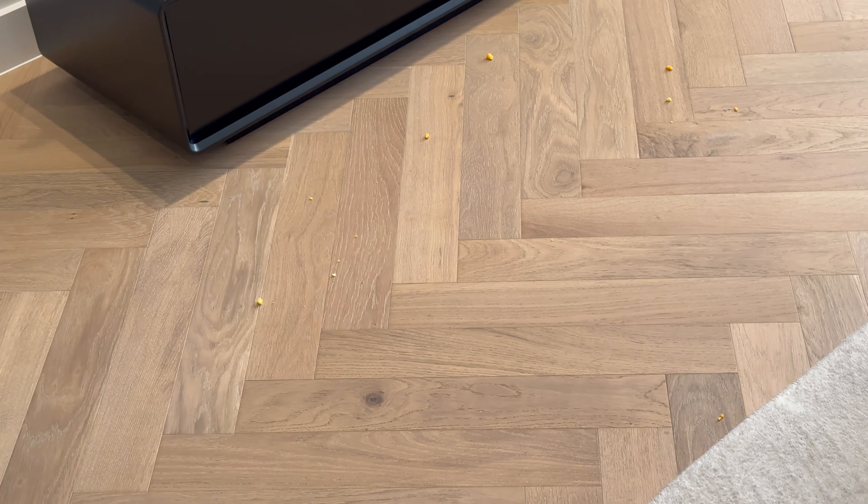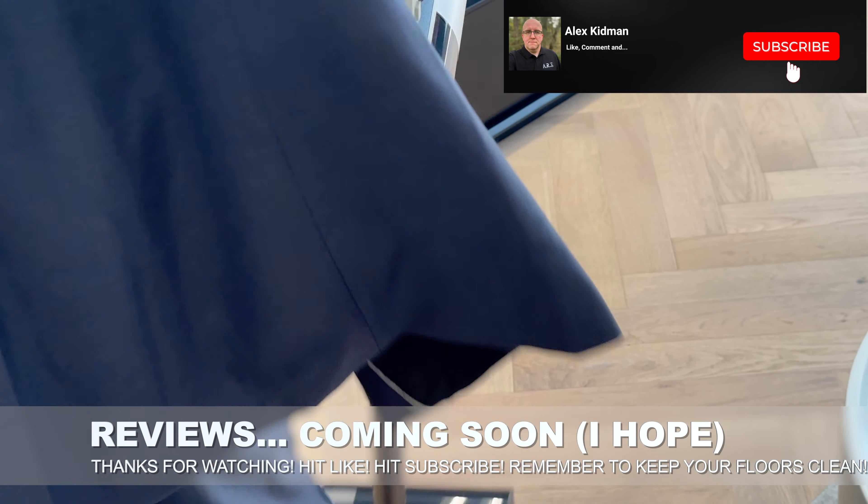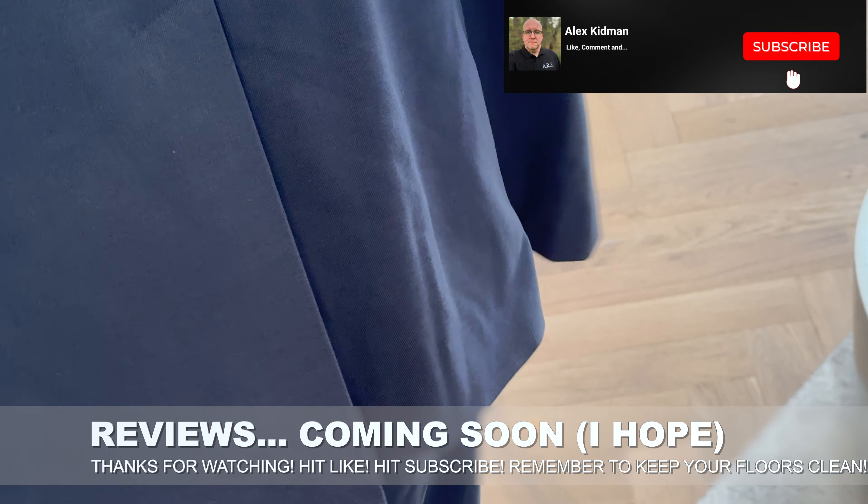But yeah, it'll do the trick. It runs $599. Anyway, I should have all three of these in for review in the coming weeks, so stay tuned for those. Thanks for watching.